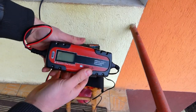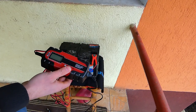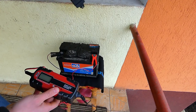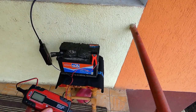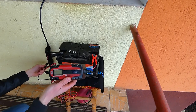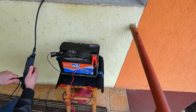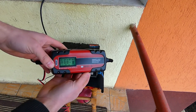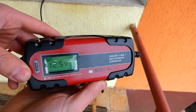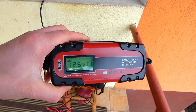Nu mi-apare nimic când bornele sunt atașate fără priză. Acum trebuie să bag în priză. Este foarte, foarte ușor. Așa arată când se deschide — uite, ca la telefon arată că se încarcă.